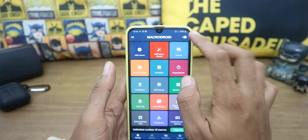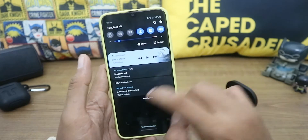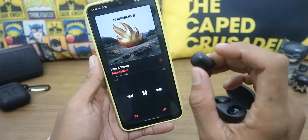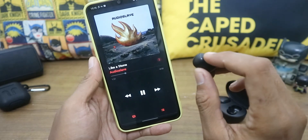Make sure the macro is turned on. You can turn it off later if you're not using your AirDots. Now let's try it — one press plays, one press again pauses, one press plays again, and then double press.